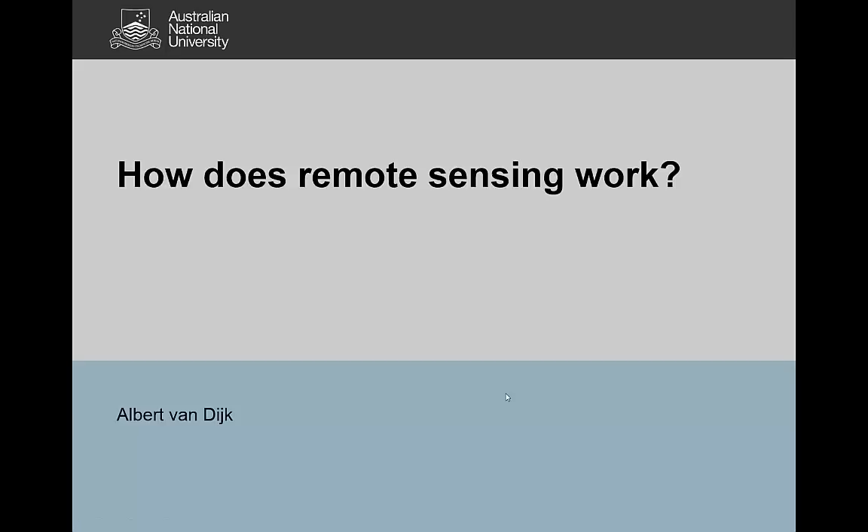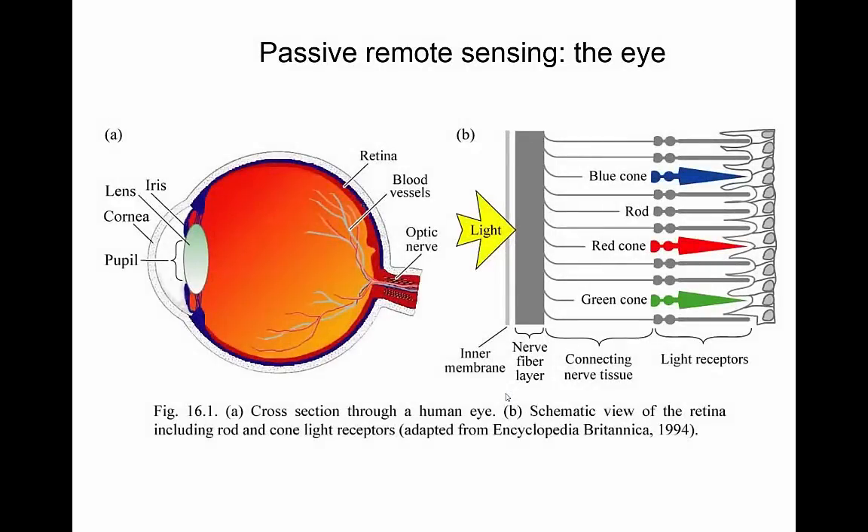Hi, this is Albert van Dijk, and in this video I'd like to show how remote sensing actually works. We can start with our own eyes and already get a good sense of how passive remote sensing works, because the way it works in remote sensing instruments and in the human eye is quite similar. We call it passive remote sensing because we're not emitting radiation that we then measure — we're using radiation emitted from the Sun and measuring that with our instrument.